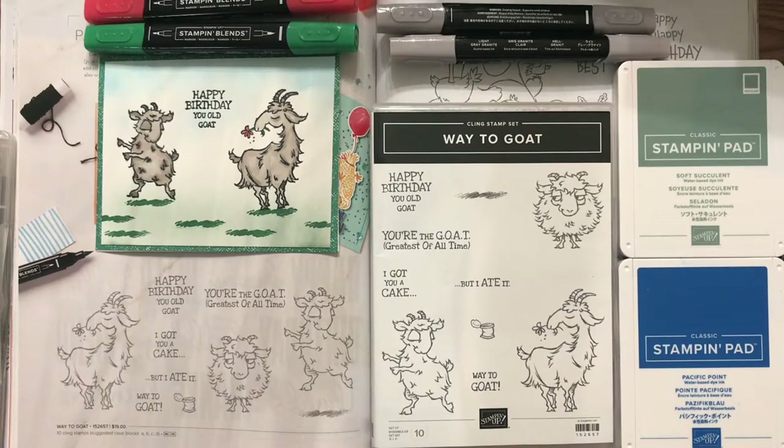Hello, my stamping friends, and welcome to Party at Home with Diane. If you could like, share, and follow, that way you get notified when I do new video releases. So let's get started.